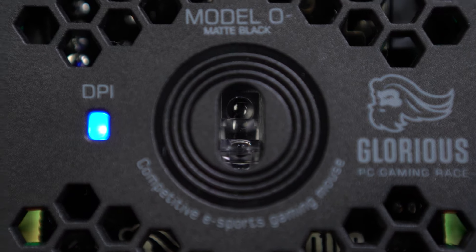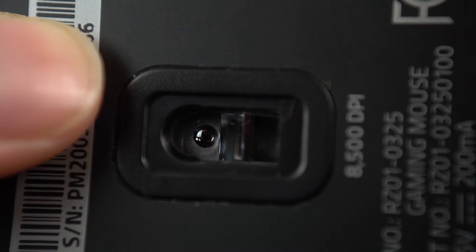As far as sensors go, the O Minus uses the 3360 — business as usual from Glorious. The Viper Mini uses their True 8500 DPI optical sensor, but it just feels like a regular sensor. Honestly the sensors feel pretty much the same between both — they feel like a good gaming mouse sensor. No complaints from either; I'd say they're tied. For software, you've got Razer Synapse with the Viper and Glorious has their own software. It's not a huge deal breaker — you can switch everything you need from the mouse itself.